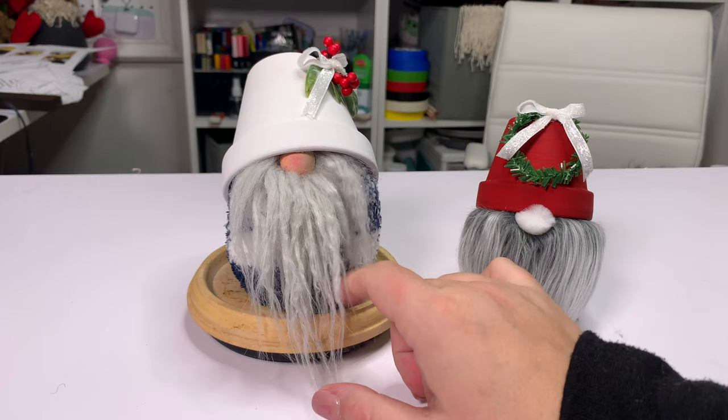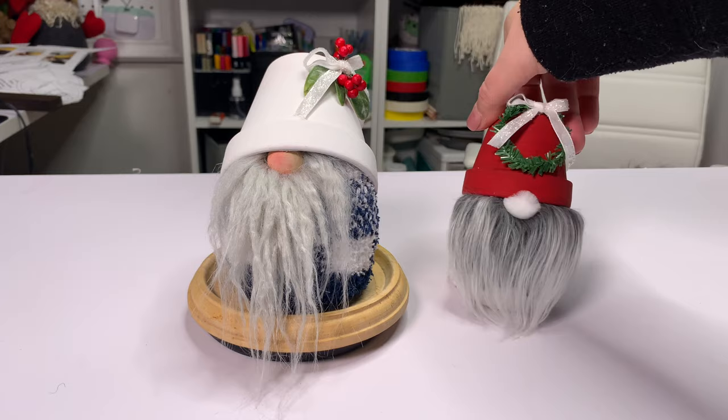So here are these two cuties. I'm going to share the types of fur I use, the sizes of everything, and two ways to make them.